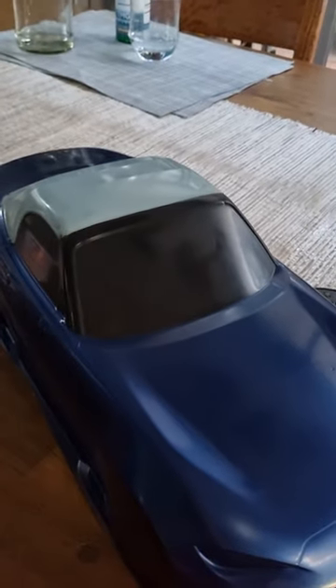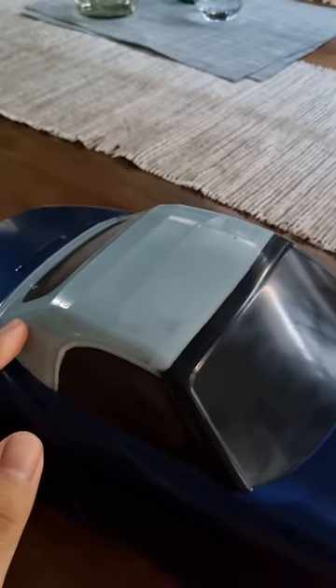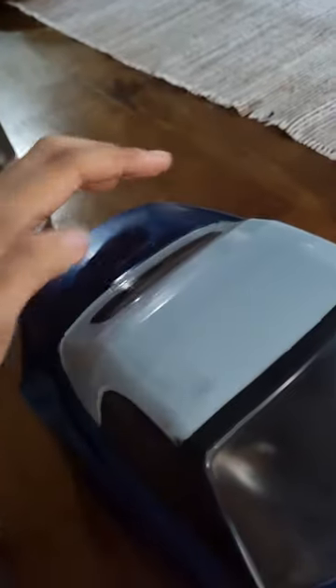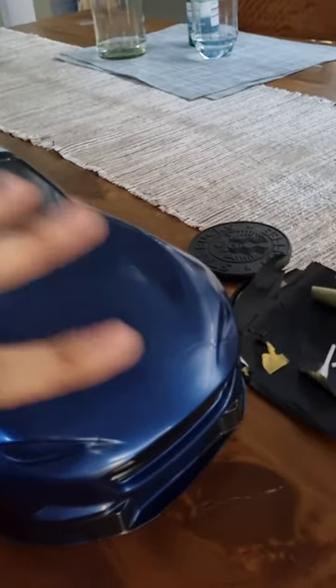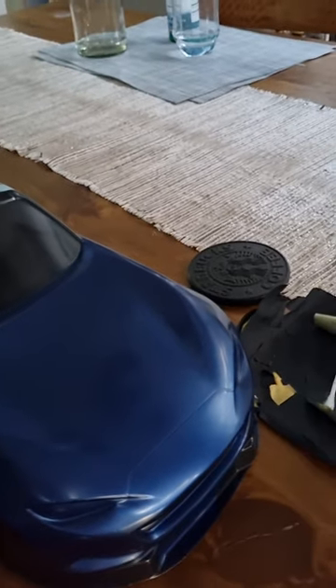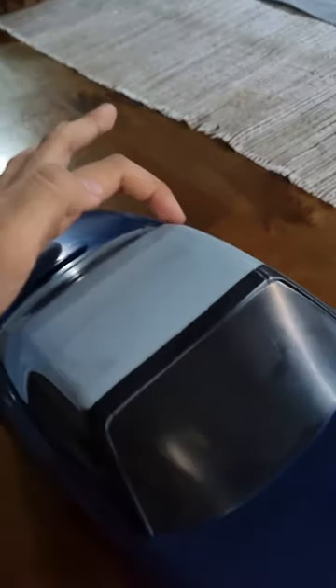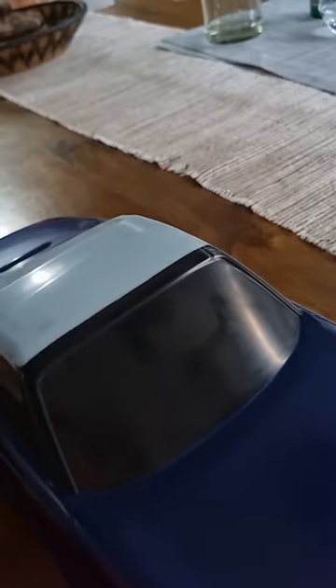Welcome back. The paint fumes induced a little four-hour nap, but we're back and we're gonna try to finish this before the sun goes down. The last thing we're going to use the paint for is to put a nice flat coat on the canvas retractable top. The entire car has a very dull clear plastic film on it that protects the polycarbonate. For things like this canvas soft top that we're trying to recreate in 1/10th scale, we're gonna want it to be flat. So we're gonna remove the film just on the canvas soft top and then hit it with some flat finish.